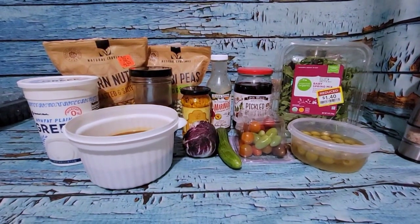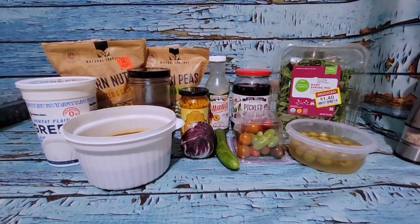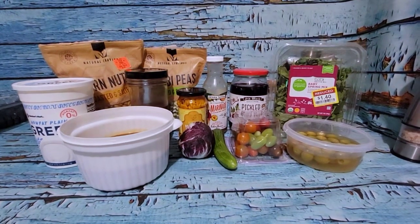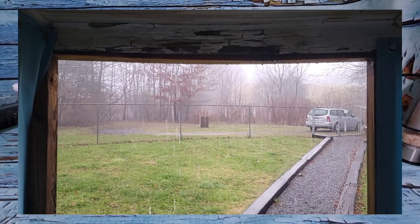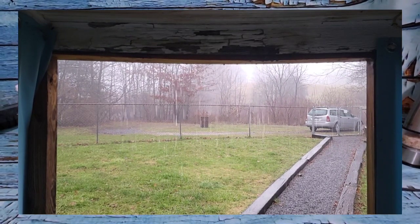Hey guys, welcome back to another day. A very rainy day. This is what's currently going on outside my door. So yeah, there's that.